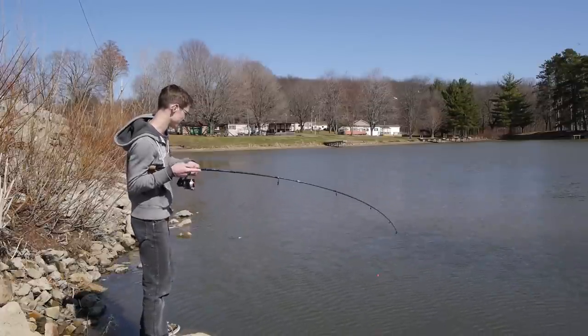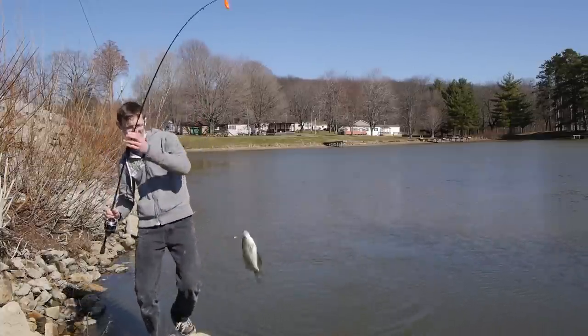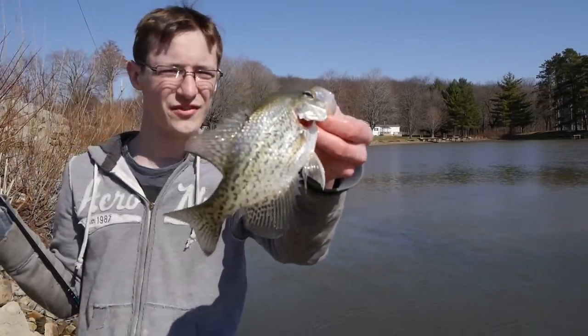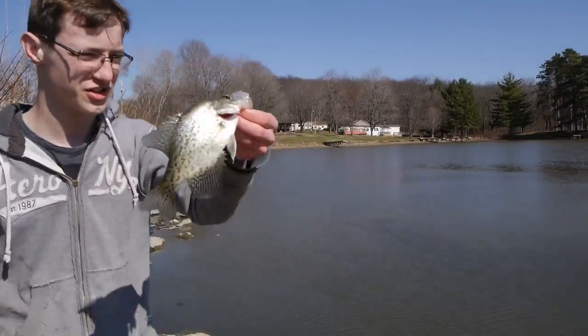Oh, hooked up! Good fish — oh my goodness, dude. Big one! That was the one I'm looking for. Hoping we get something big, said a little prayer, and before you know it, bang, got a fish. That's awesome. Thank you, Jesus. Nice fish.